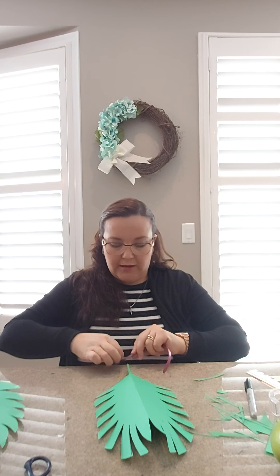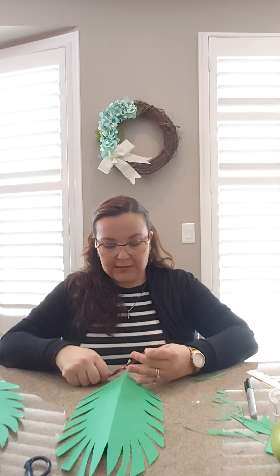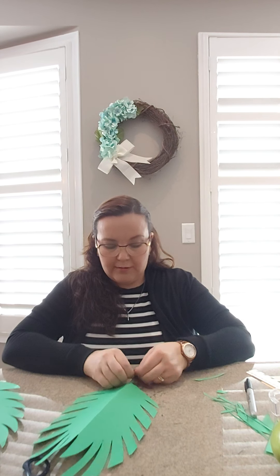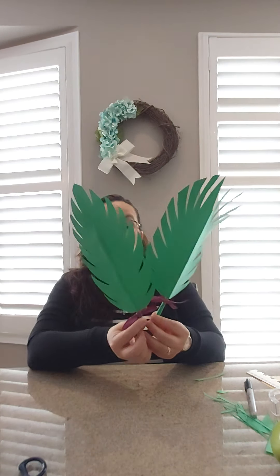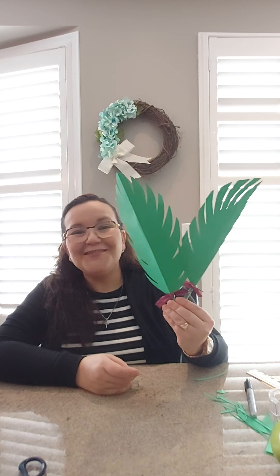Boys and girls, the last thing I want you to do — you're gonna get a little ribbon if you have one; if not, don't worry. You can use very thin ribbon, like when you wrap a gift, and then you're gonna do a little bow. You can ask one of your parents or a sibling to do it, or you can practice just like when you do your shoelaces. And there we have it — our palms are ready!